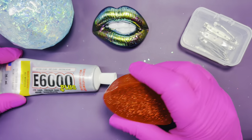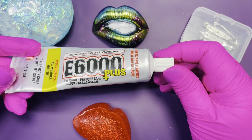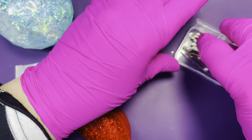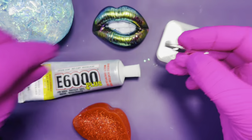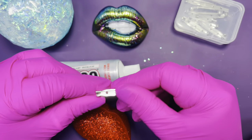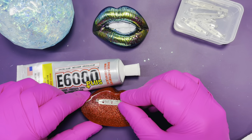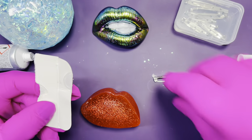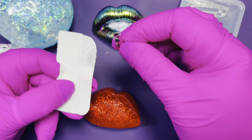I'm going to be using E600 Plus glue so that I can put a pin behind and turn it into a brooch. I like to put the glue on a piece of card so as not to spoil any of my brushes — you can also use a spatula and just peel it off, but it's quite comfortable to use a card.